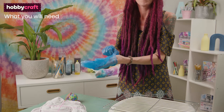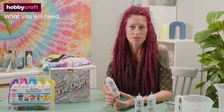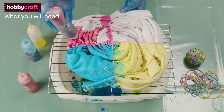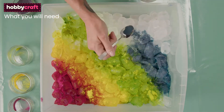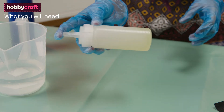Gloves. You'll need these to protect your hands from dye. Dyes. I'm using Tulip kits for these videos, but there's a huge range of dyes available. Squeezy bottles. These kits come with small bottles, but if you want to do a larger project, you might want to buy bigger sizes.